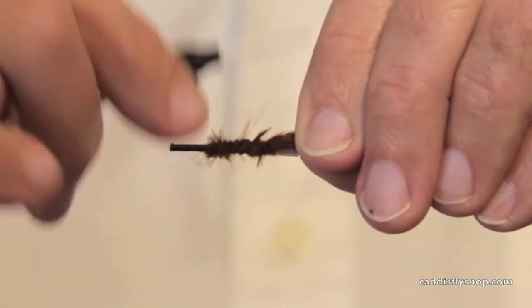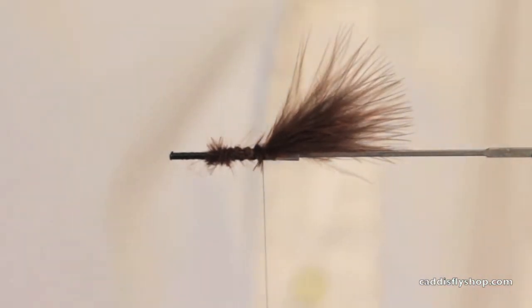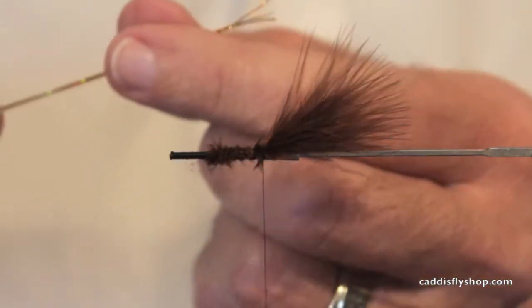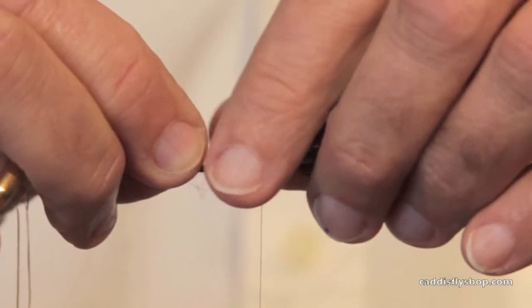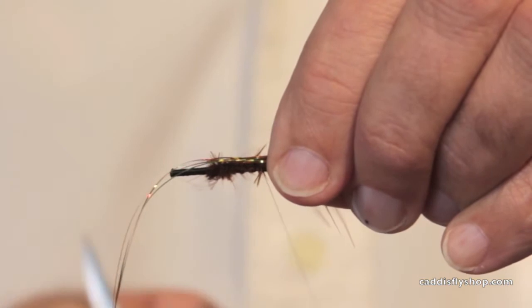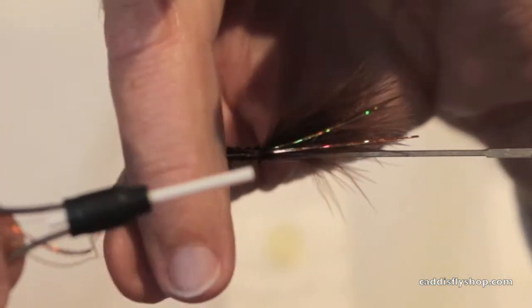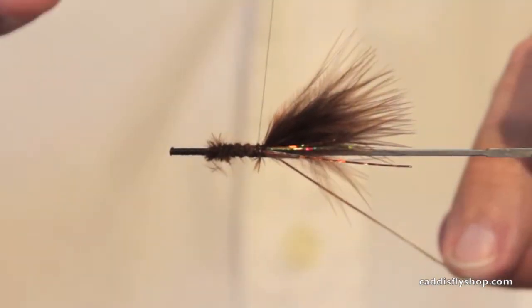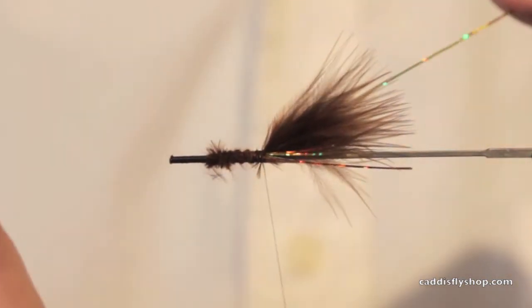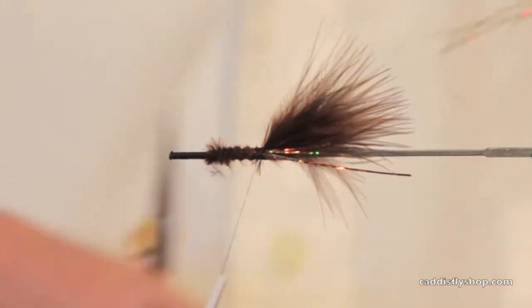Now you might be wondering why would somebody want to tie any trout flies on a tube? I ask myself that, besides for fun. This is a few strands of holographic flashabou on one side of the tail.